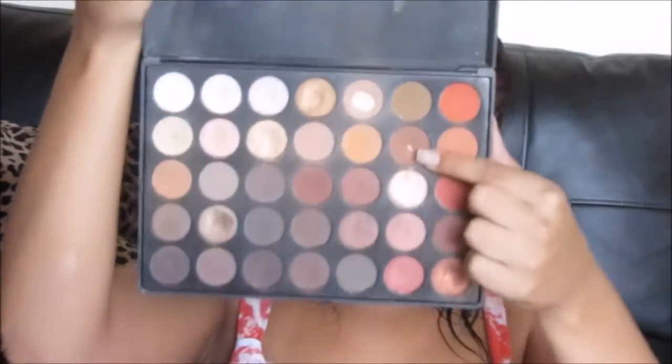Next, I'm going to be using this color and I'm basically going to put it in the same exact spot, mainly focusing on the outer V of my eye. It just gives the eye a little bit more depth and gives it kind of a smoky look, but not anything too dramatic. I'm also using the same brush — that one is from Wet n' Wild, it was like a dollar or two, and I really like it.